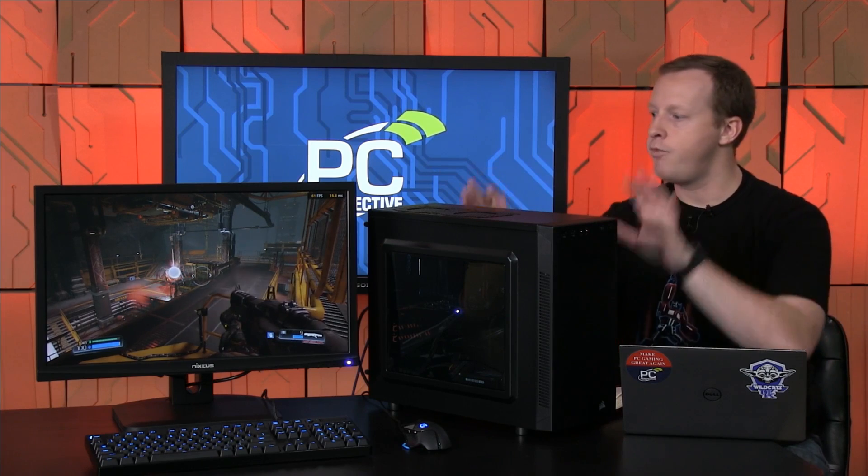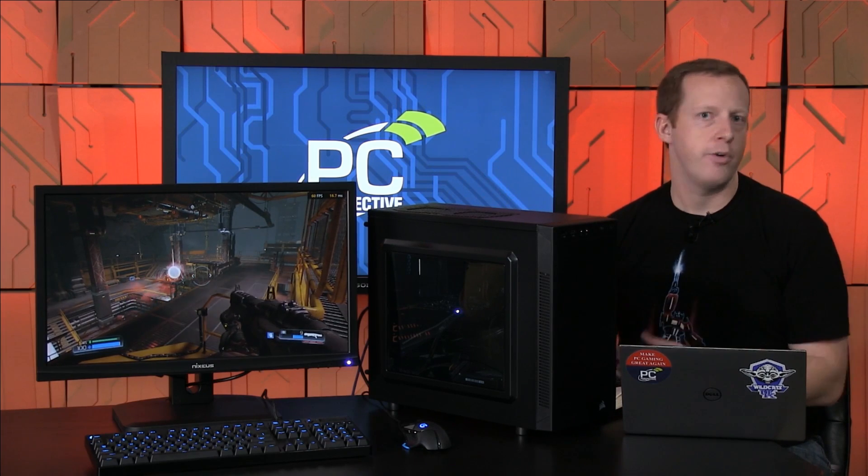The build process was pretty straightforward. We're not going to go over the step-by-step specifics of how to build a PC here, but we have a separate video on our YouTube channel as well as on PCPer.com that details the step-by-step process for a generic PC build, which this fits into moderately well. If you have any questions, leave them in the comments on the video or on the article.